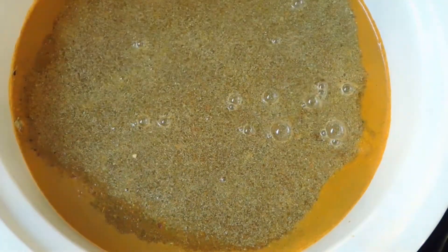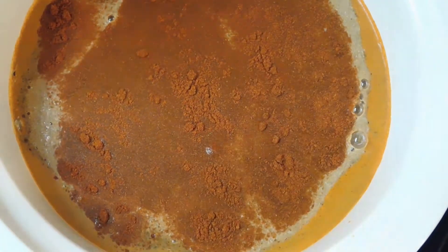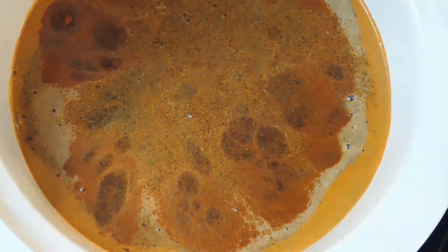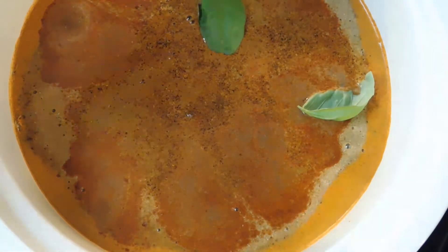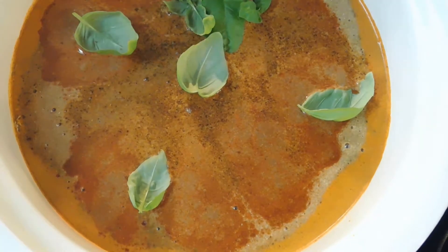We're going to start out with our beans. I usually do this the night before I start meal prepping, so when I'm ready the beans are already good to go. I add the whole bag of beans to the crockpot and fill it up to the top with water, because the beans are going to soak up most of that liquid.